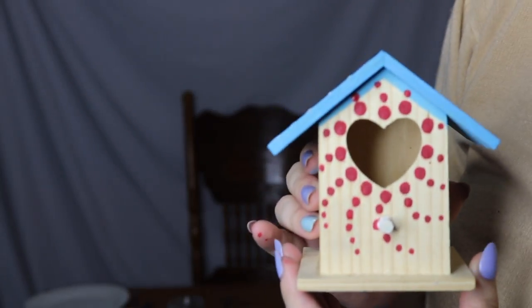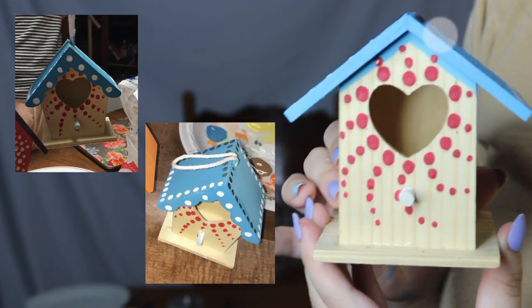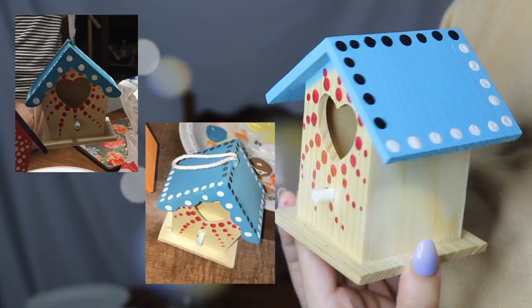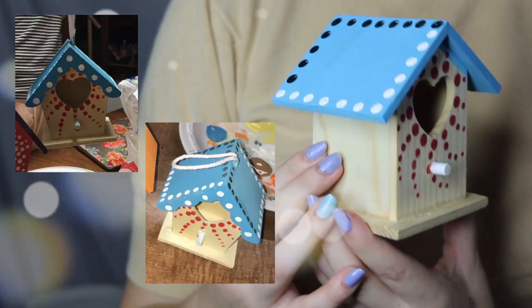Here's my birdhouse, and I'll put Anya's right here. It was sent to me by Anya. Big thanks to Anya and her friends for painting these birdhouses and sending them to me on Twitter. On to the next birdhouse.